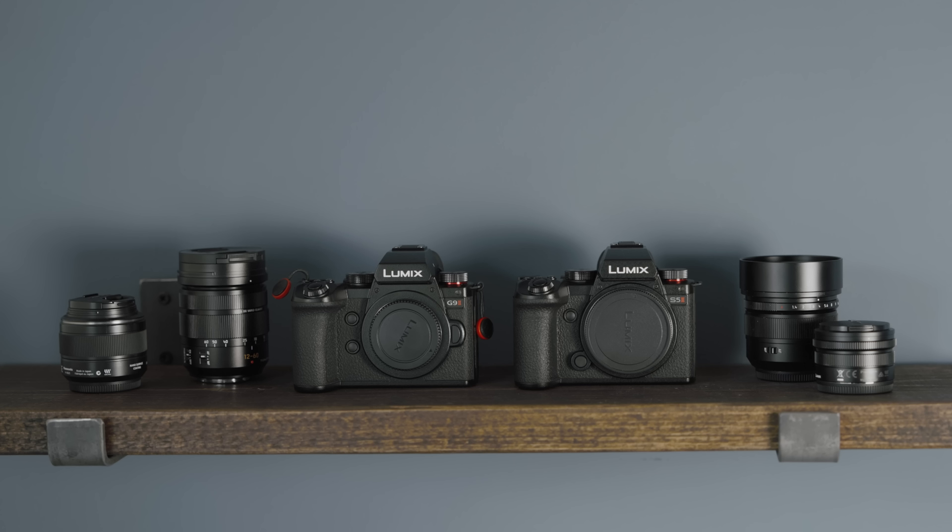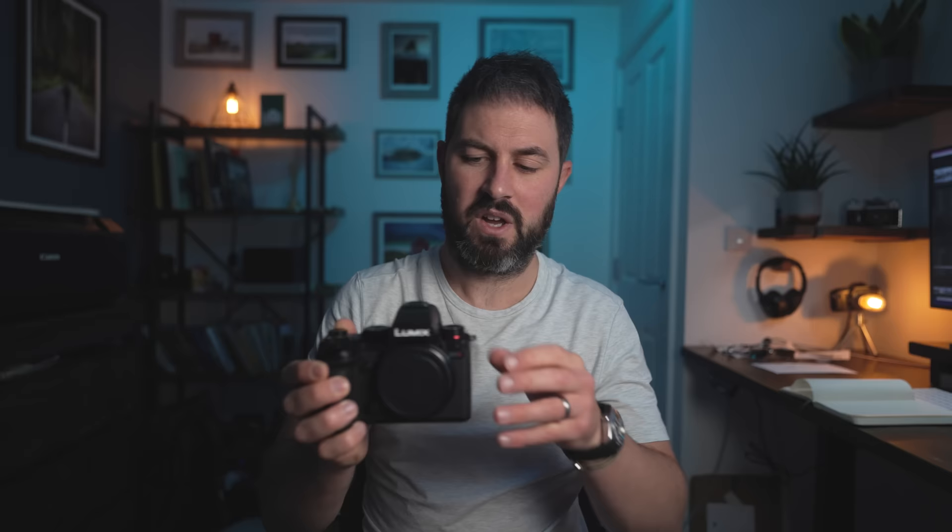Real quality item, this chair. Anyway, let's talk about this camera. So yeah, this is the G9 and this is the S5, and hopefully you'll forgive me for getting them confused because they're very, very difficult to tell apart.